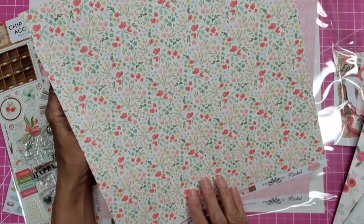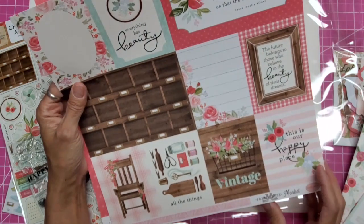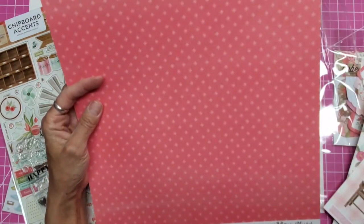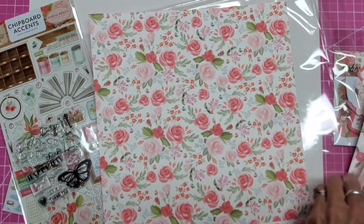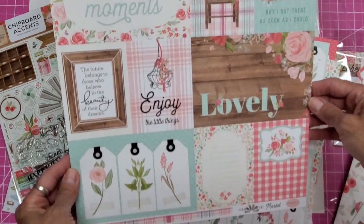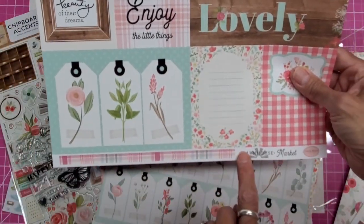These are really cute — how sweet and precious. And more journaling cards. Very cute. This one looks like wallpaper, doesn't it? So beautiful — a lot of watercolor. All their papers are so precious that I even saved the little border strip on the bottom. This is such a lovely collection.